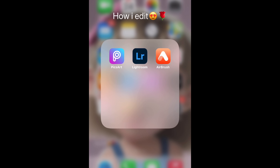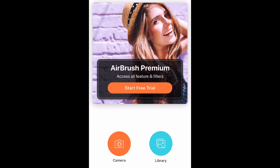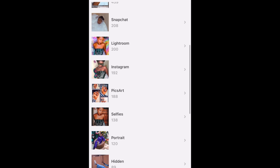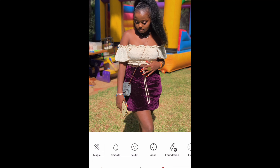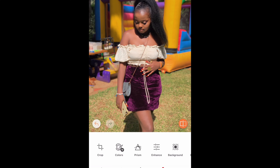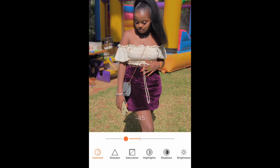We're going to go to Airbrush, pick the photo from the 'how I edit' album. We start by smoothing the face a little bit, then go to skin tone and make the photo a bit lighter. From there we go to Enhance — reduce the contrast to where you want, then sharpen to where you want.